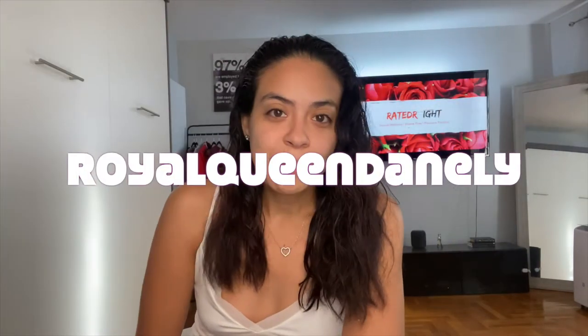Hello everybody and welcome back to our channel. My name is Denali, or Royal Queen Denali as you can see. I'm here by myself — Brian isn't here — and I'm finally doing my first solo video reviewing my new Apple credit card.